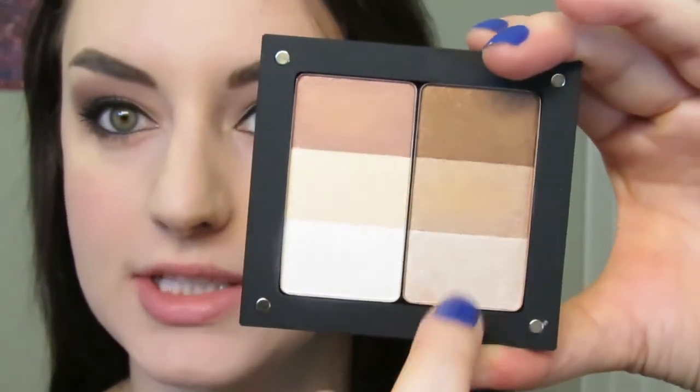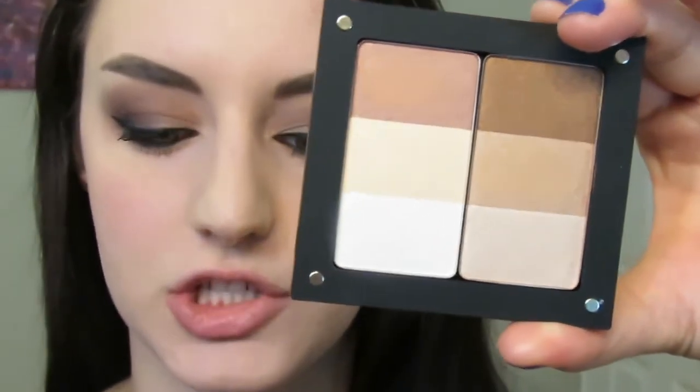For a highlighter, I'm going to go into 103. This is a trio, and I'm going to take the lightest shade on the other side of that brush and highlight the cheeks and under the brow bone with that.